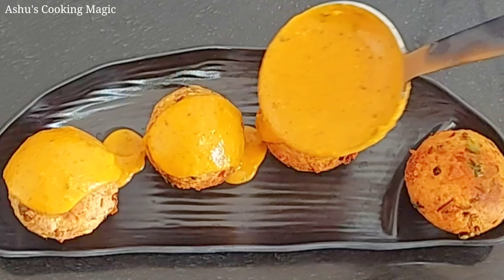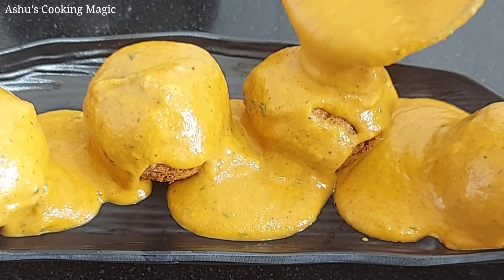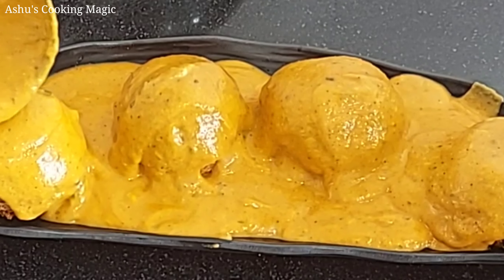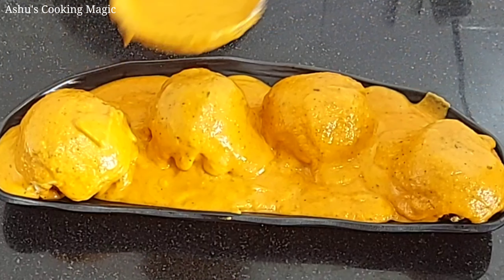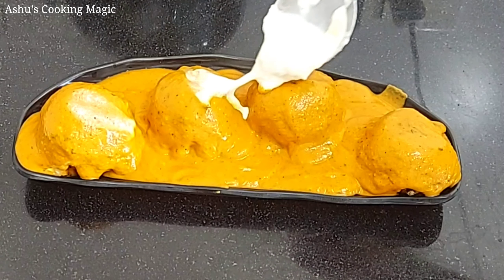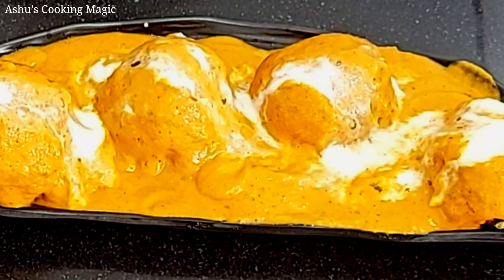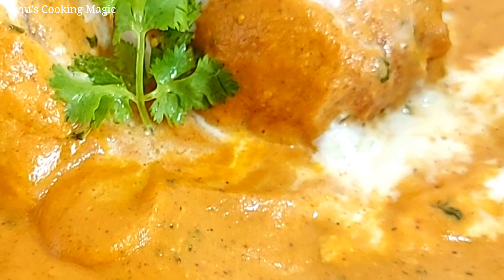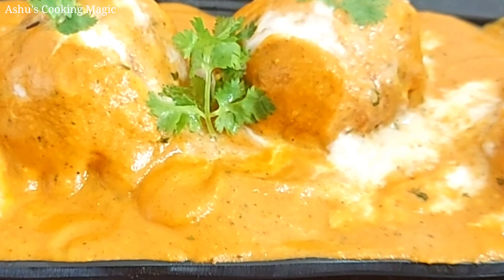Now we are going to serve it. The most important rule is that you do not boil the koftas in the gravy. When you want to serve or eat it, keep the gravy on the plate and place the koftas on top. You will never boil the koftas in the gravy — if you do, they will melt because they are soft. Now we will add cream on top of the gravy. Make this recipe and share your experience with me.